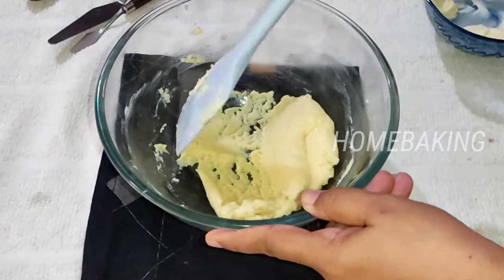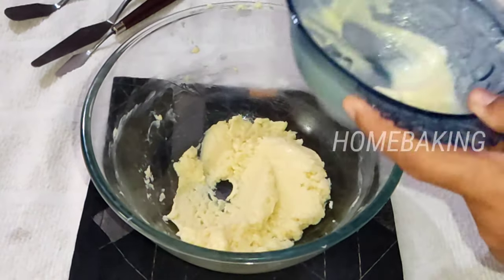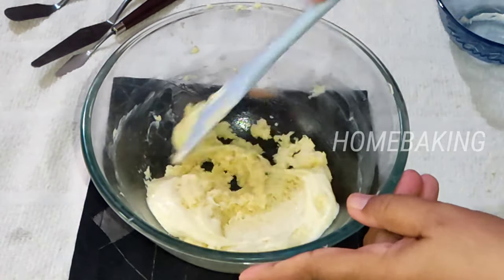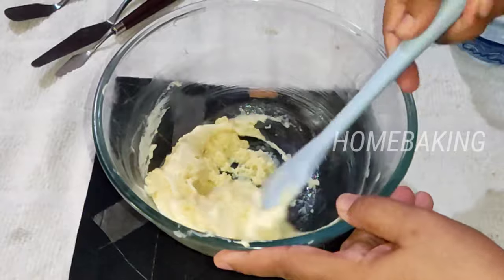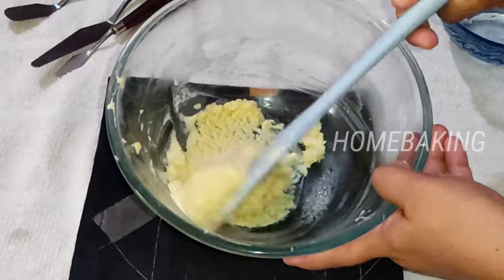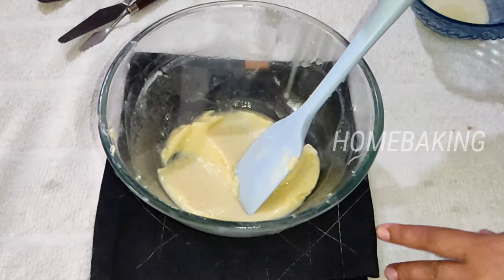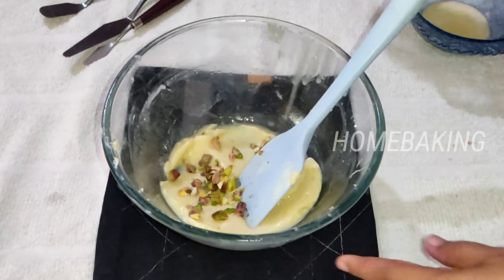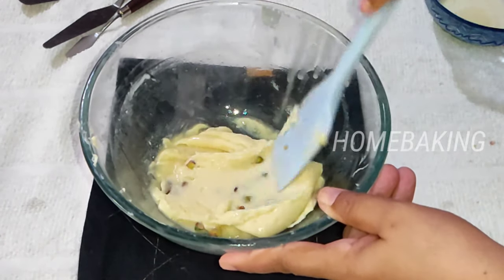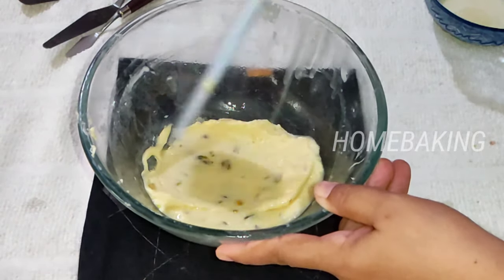This is cream cheese and chocolate. Now I am going to make a complete mix. I am going to mix the chocolate and cream cheese together. Let's mix it up. We will mix in the pistachios and mix it all up.